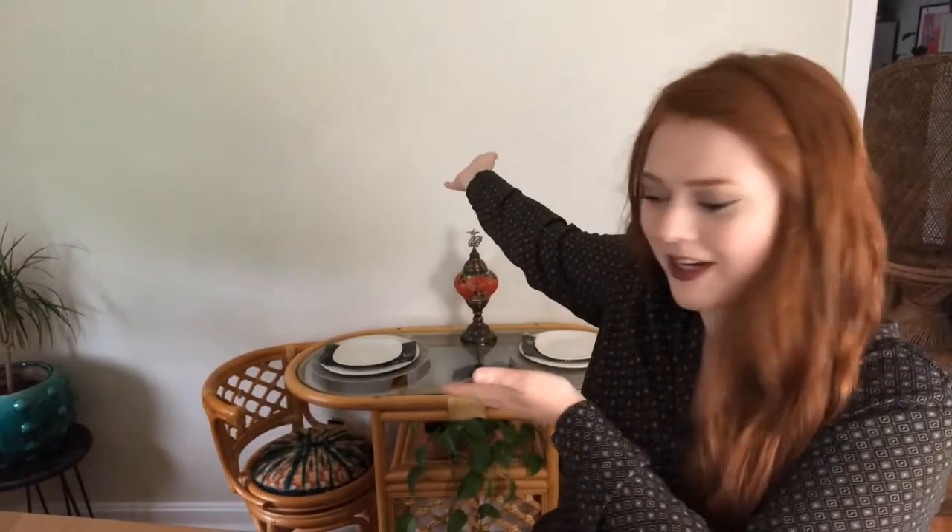Greetings everyone, and welcome. Couldn't be more excited to have you here today. If you're new here, my name is Karina from the Boho Abode, and today I am super excited to do something with this blank wall here behind me.